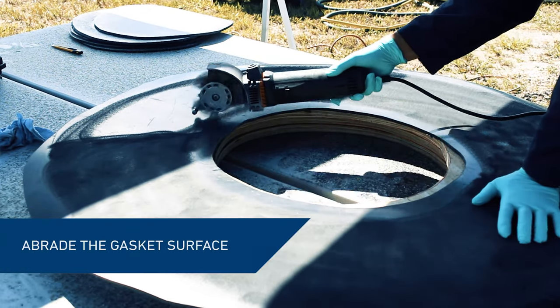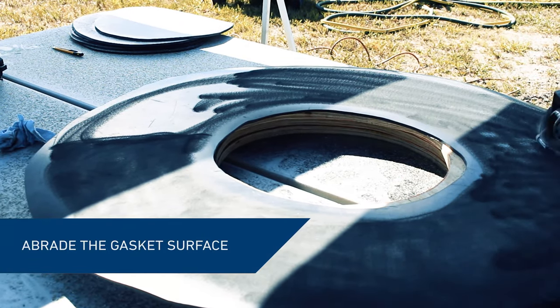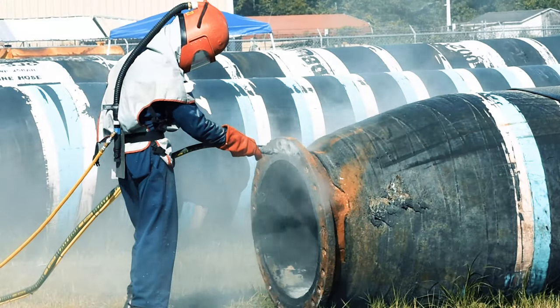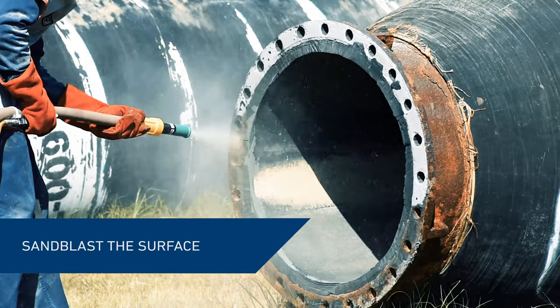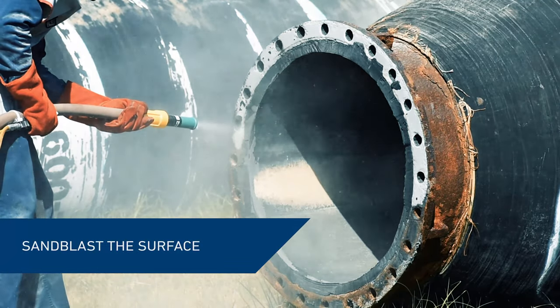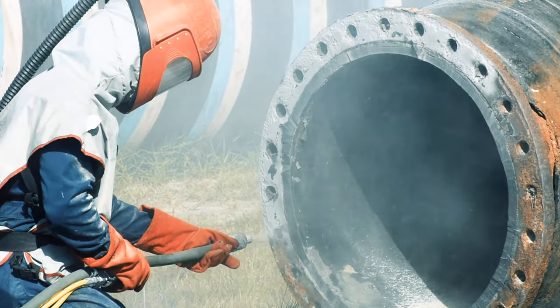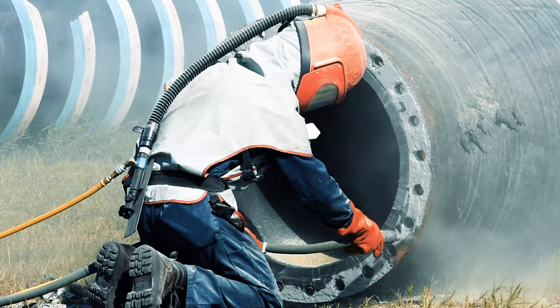Abrade the surface of the rubber gasket to ensure an optimal product bond. Before the product application, abrasive blast the surface of the flange face to achieve a near-white metal finish. For this repair, we used glass media to reach the desired result.